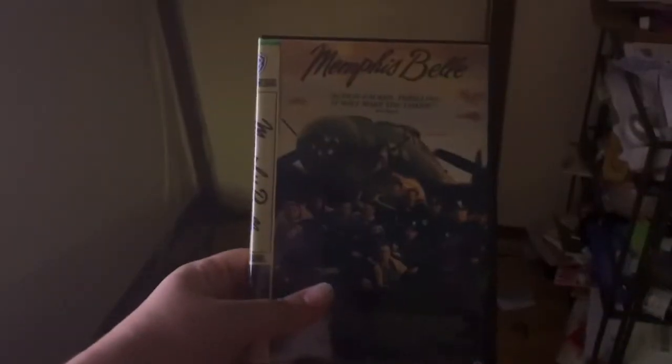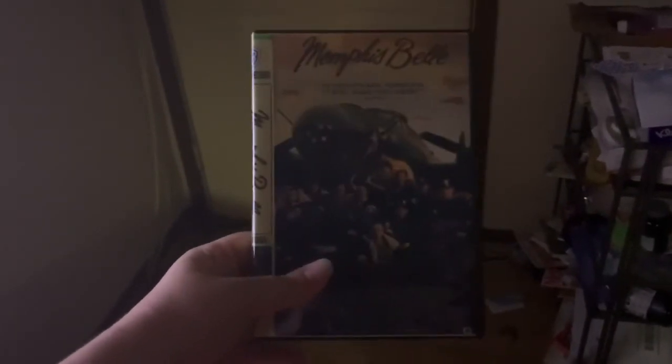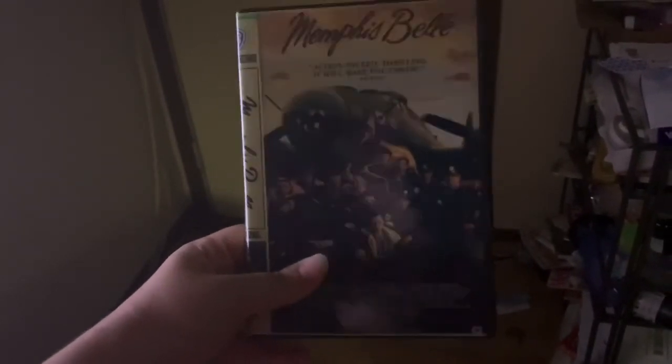You should try to convert VHS to the fan-made DVD — it's a lot better. You can avoid your VHS getting damaged or getting eaten by the VCR. Thanks for watching.